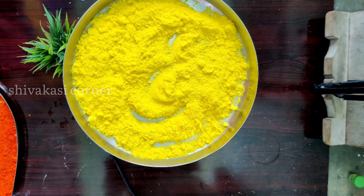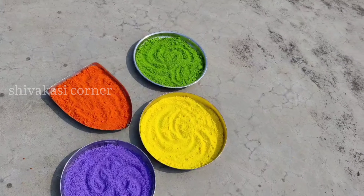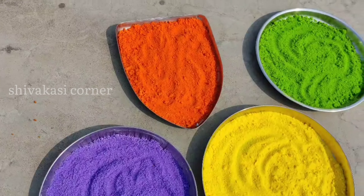Transfer the color out and put it in the water.